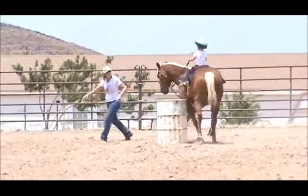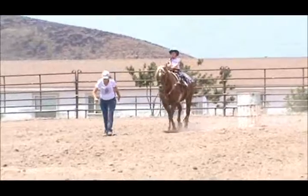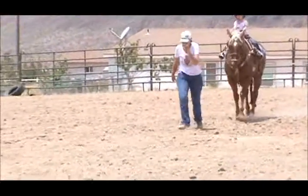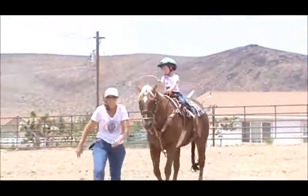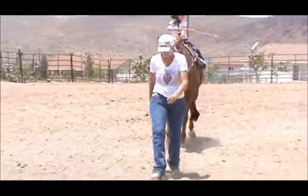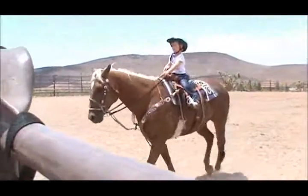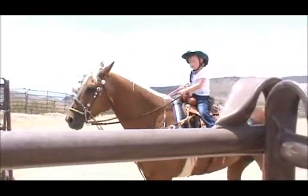Now go right towards JC and Grandma. Go fast. Whip him. Hurry, go fast. Are you whipping? But he's still going. Watch where you're going. You want to go right in the alley. When you get up here, stop him. Stop him. Back him. Keep pulling back. Atta girl.